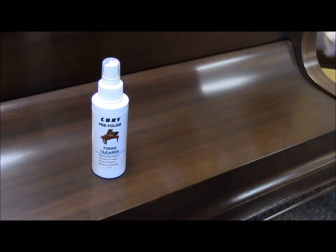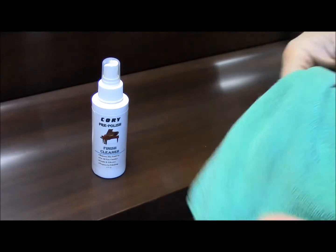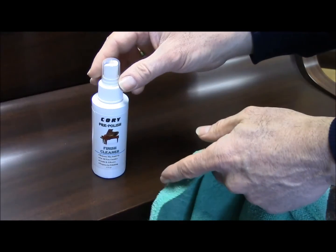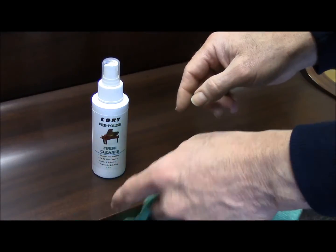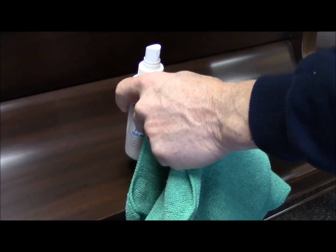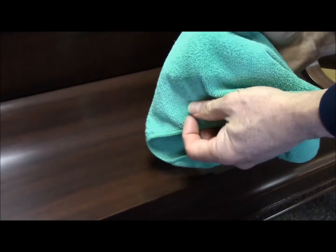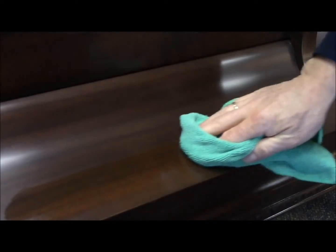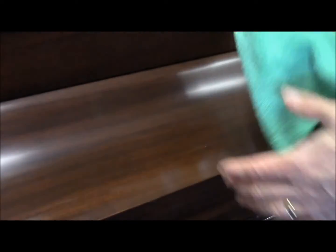In this particular demonstration, I'll use the cleaner cloth. With any of our products, you can spray it directly on the cloth or on the piece. Quite often on the satin ebony, I like to spray it directly on the cloth, and then rub in the direction — always rub in the direction of the hand-rubbed grain.